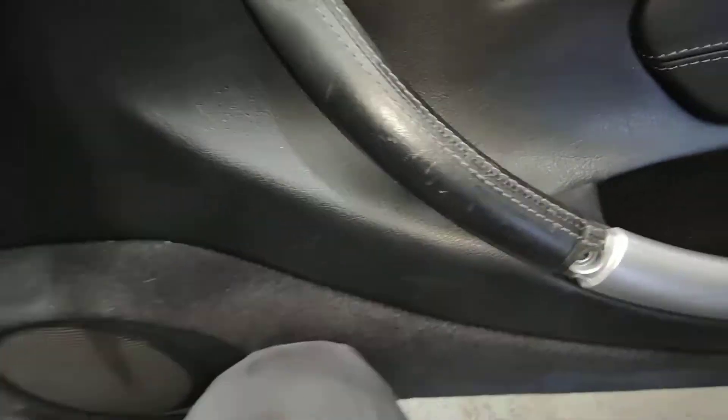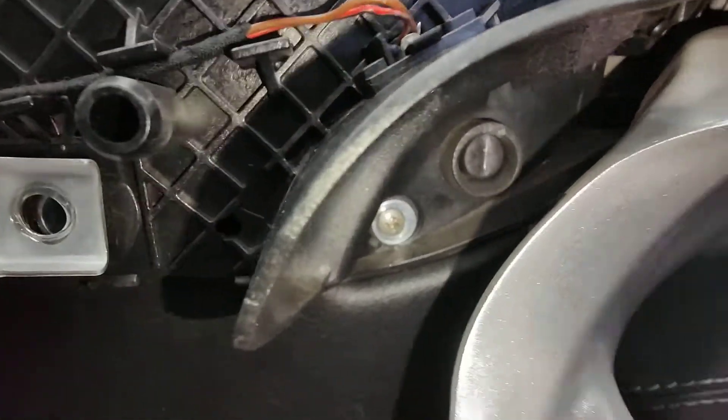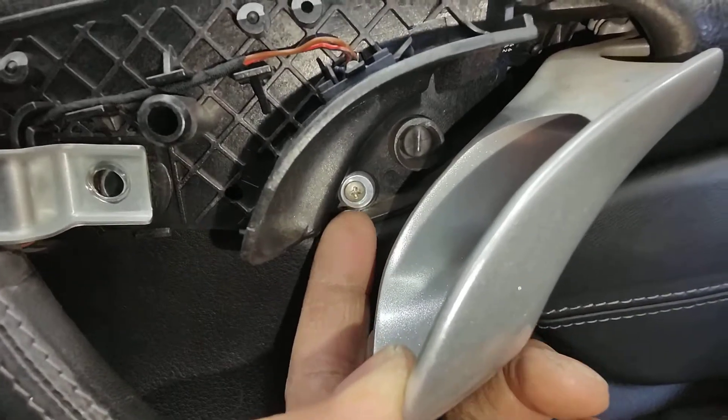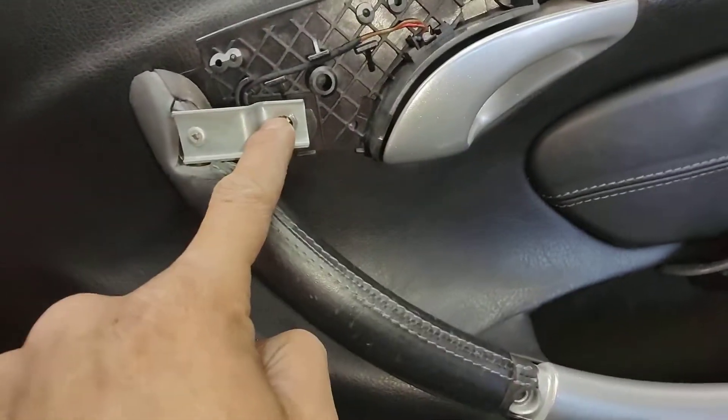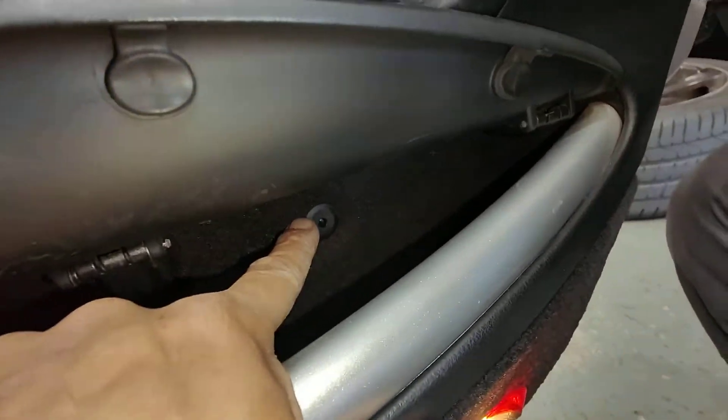Don't forget this one here — it looks like that's the wrong screw; someone's put the wrong screw in, which is pretty bad, and they didn't even put a screw in that spot. So you've got this one, that one, that one, this one, and that one.